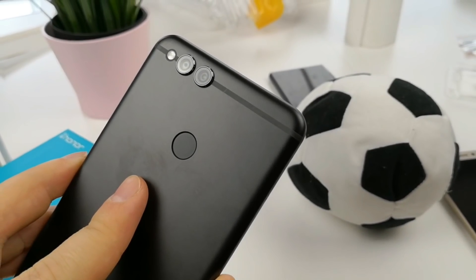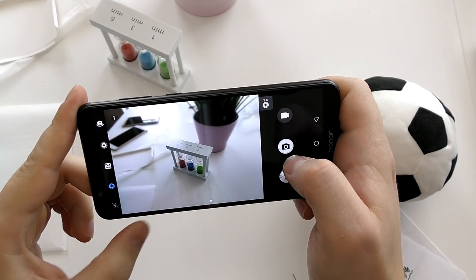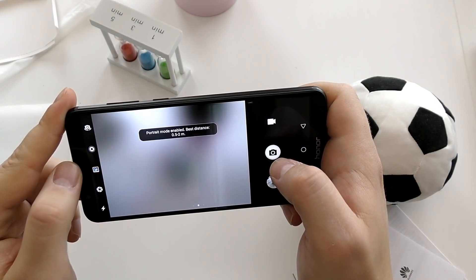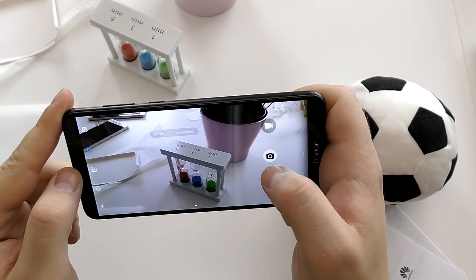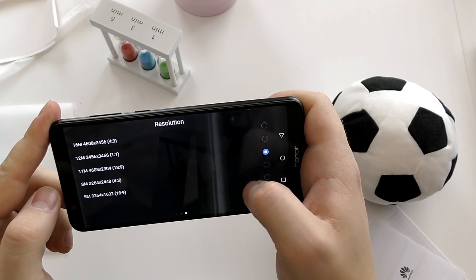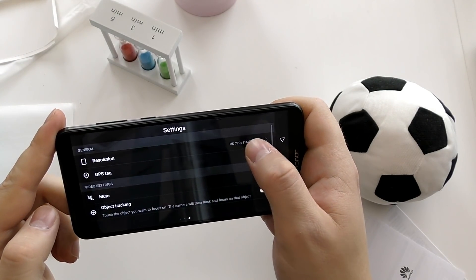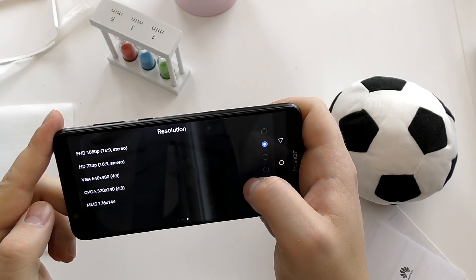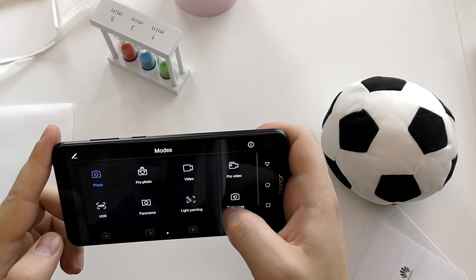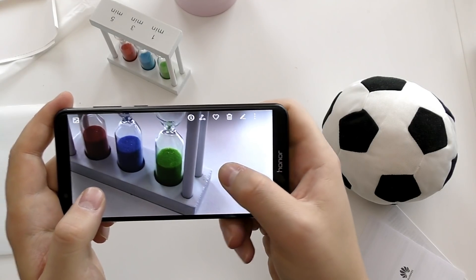Here's a quick look at the cameras — you get the aperture mode that Huawei is very famous for, and you also have portrait mode and a moving picture mode, which is something like a 3D image or a short clip of the subject. You can also take 16 and 12 megapixel 18 by 9 shots. The camera records full HD video; there is no 4K recording at the moment. You have plenty of modes including a full blown pro mode.